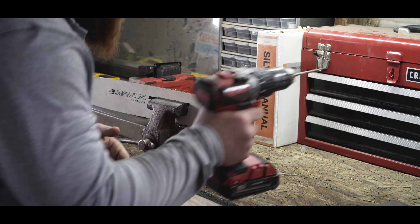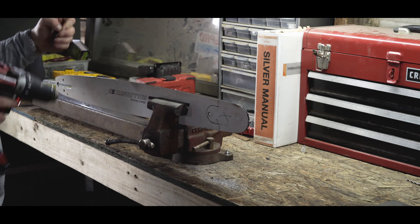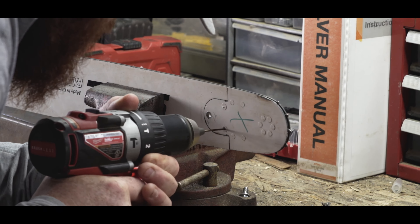Why does it do that? Note to self: drill a pilot hole. Note to you guys — mention my mistakes.